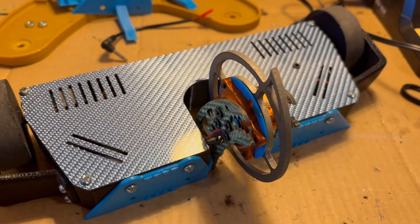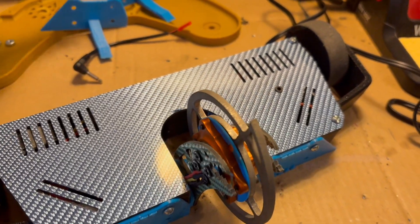I'm very happy with this new version of Moray. I also designed some new attachments for it.